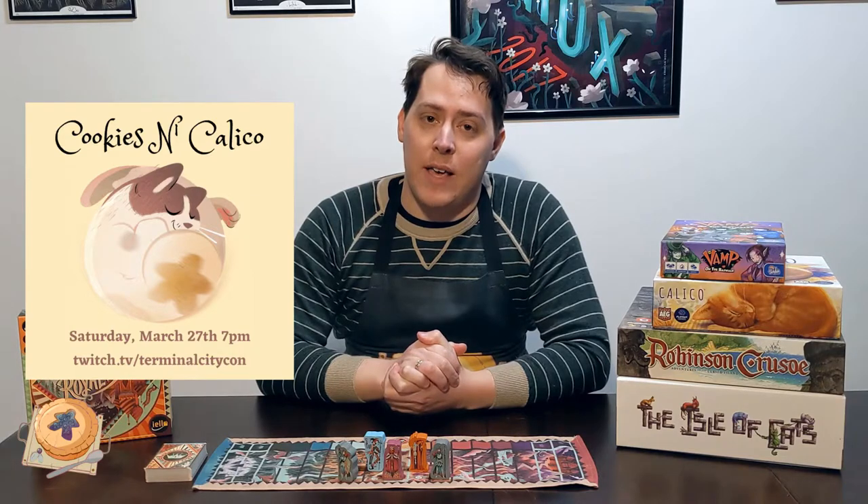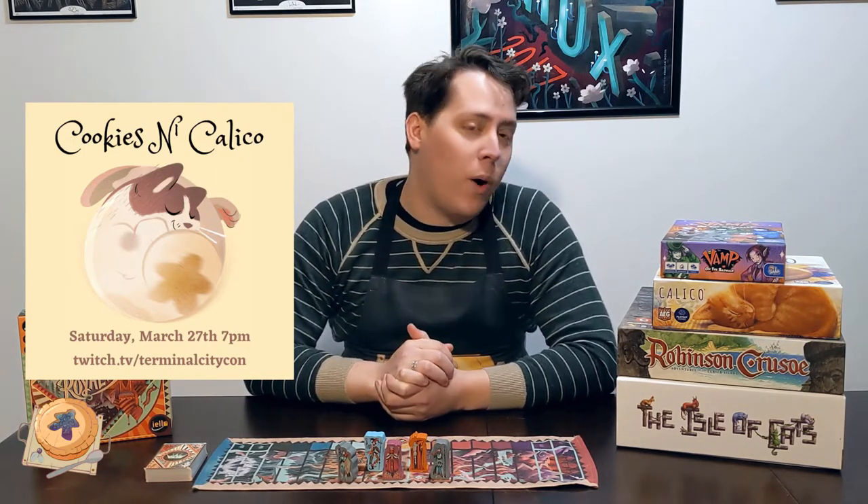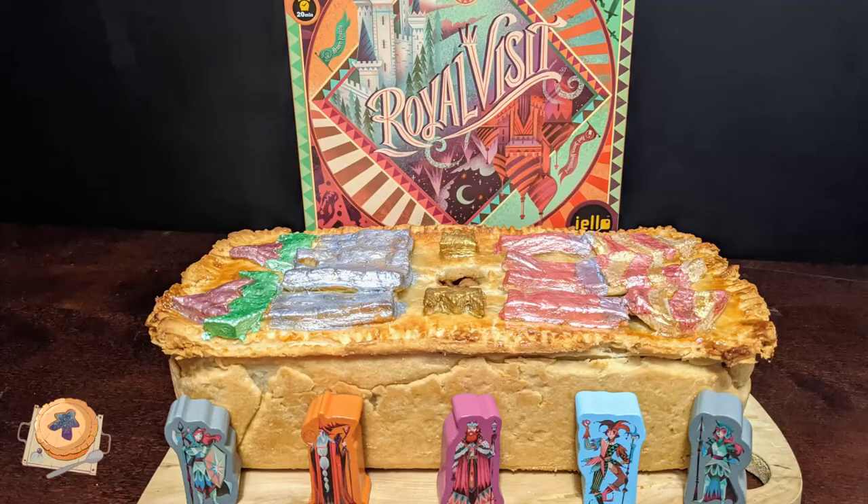I'll be presenting Cookies and Calico, cooking some of my calico cat-shaped cookies. You can all bake along — I'll be posting the recipe — and I'll also show off a bit of the game while the cookies are baking, so come hang out and chat. And don't forget to feed the meeple.